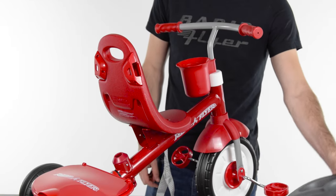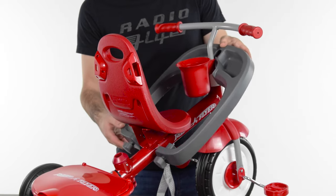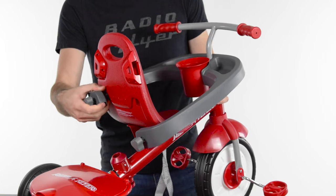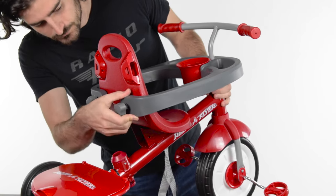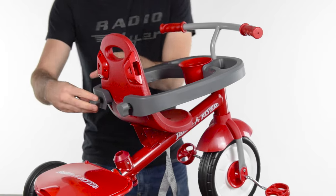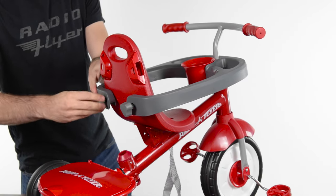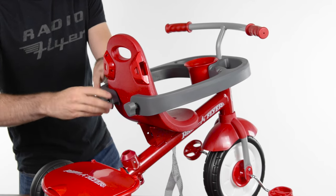To fit the baby hoop in place, starting with the open side of the hoop, slide it at an angle toward the handlebar stem. Align the hoop with the cup holder. Next, bring the arms of the hoop up behind the seat until they align with the two locking locations on either side of the seat. To secure the seat in place, turn the lock knobs clockwise until tight.